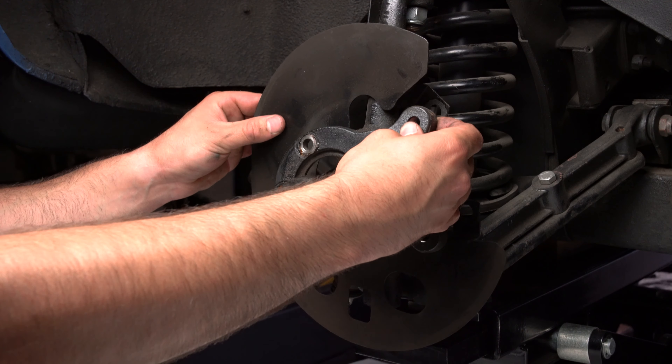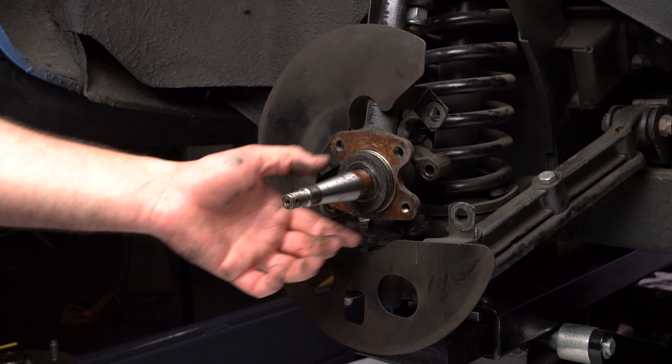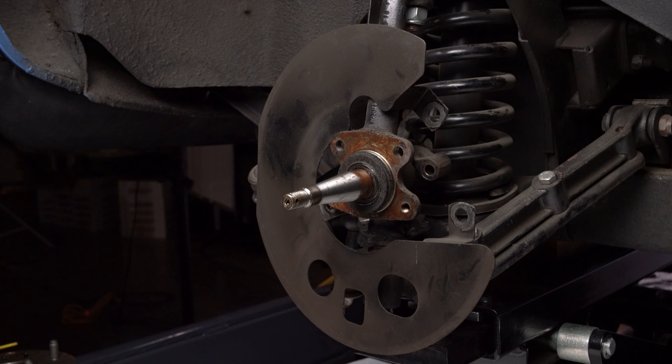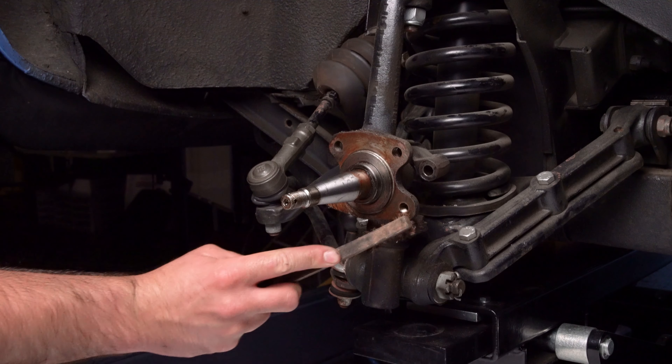Save the OEM spacers as they will be reused in the installation. Save the OEM grease seal as it will also be reused in the installation. Remove the dust shield. Degrease the mounting area of the spindle.